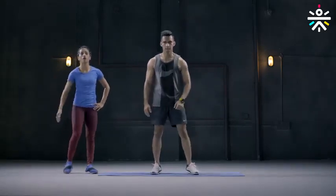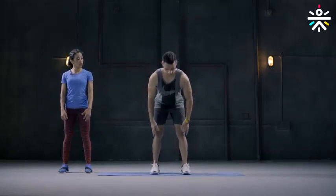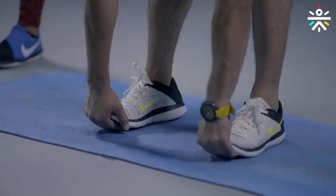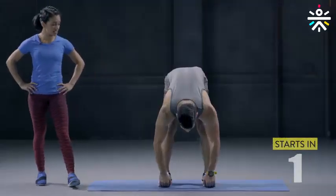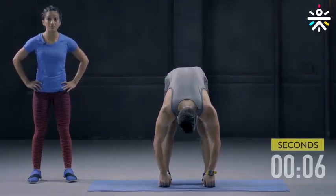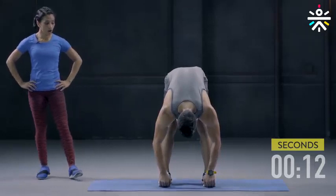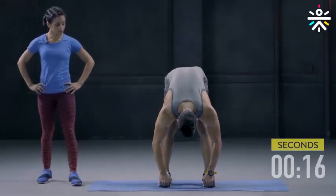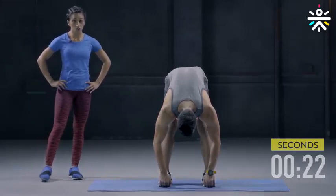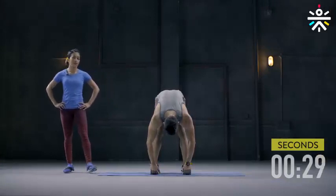Your second stretch is for your hamstring and your calf muscle. Keep your feet shoulder width apart, hinge at the hips, reach your arms all the way down to the floor, head down — hold on to your toes or reach your arms down to the floor and hold. 30 seconds, your time starts now. Keep your knees soft but do not bend too much — then it beats the purpose of the stretch. You really must feel the stretch on your hamstring and your calf. You can either grab your toes or simply keep your arms on the floor. Keep a watch on those knees.